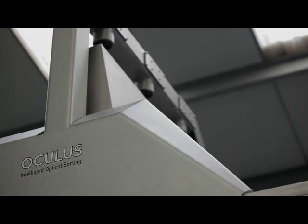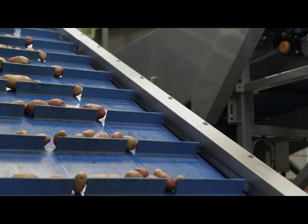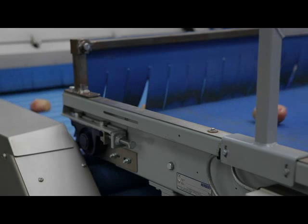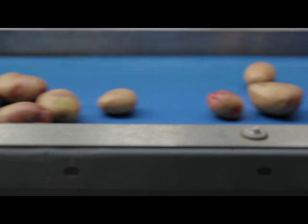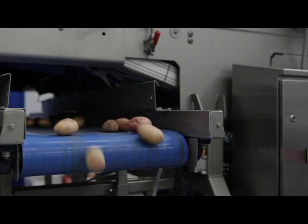Oculus from Herbert Engineering is the next generation in high-performance, compact optical sorters for washed potatoes. More accurate, more efficient, more consistent, more effective, and at 25% smaller, more compact. Oculus delivers higher quality throughput, outstanding flexibility of grading, unbeatable detection of reject produce, and better food safety — and all at a lower cost for growers, packers, and processors.